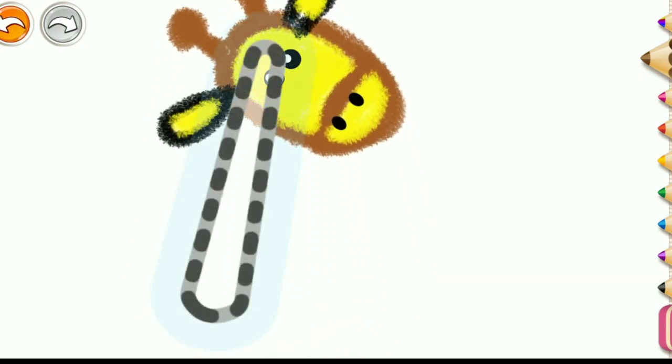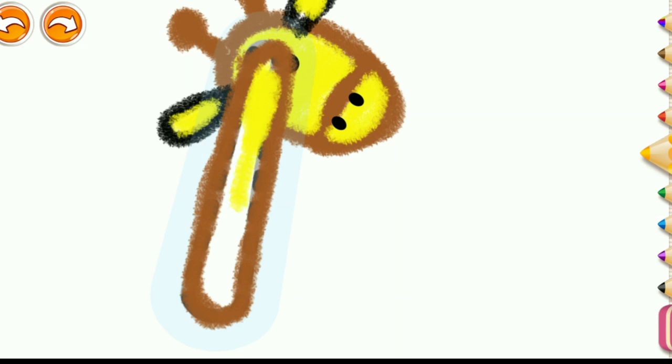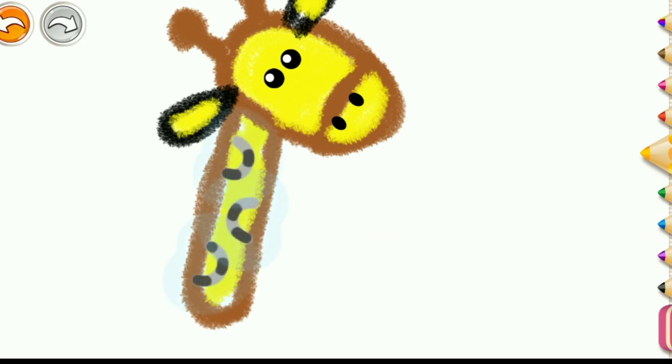Now, draw a long neck using brown and yellow. And then add the spots in brown.